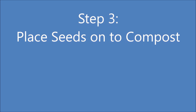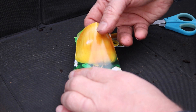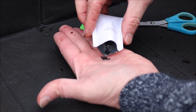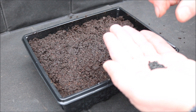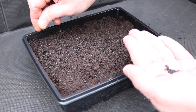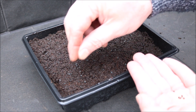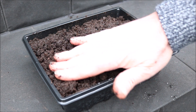Step 3: place the seeds on top of the compost. It's worth saying that I'm planting these seeds in the last two weeks of winter. That gives them a good indoor growing period before I plant them out in spring. Try to spread the seeds as evenly as you can across the surface of the compost.